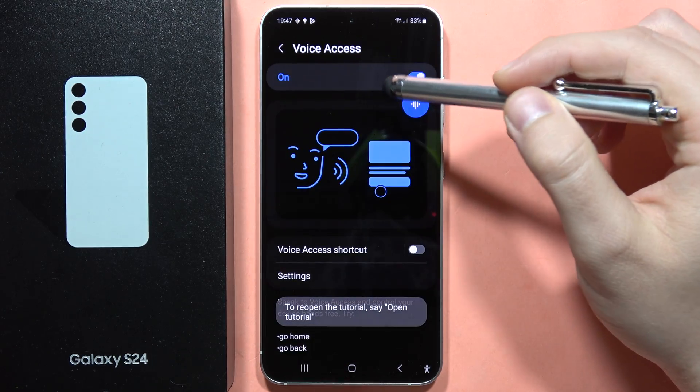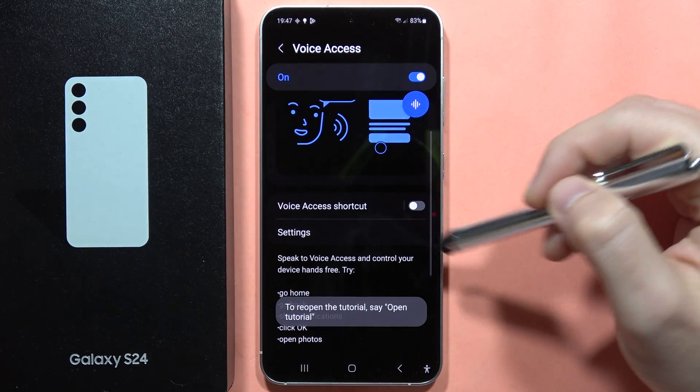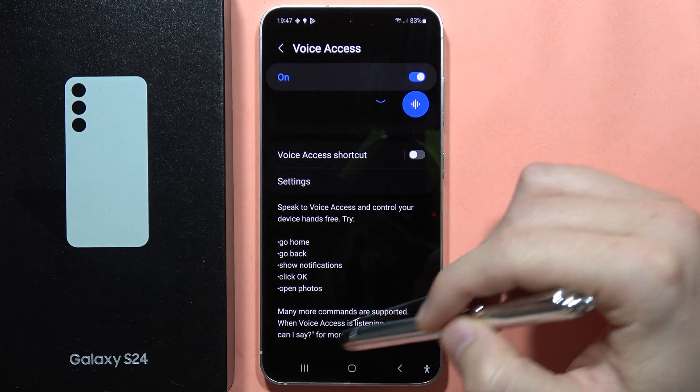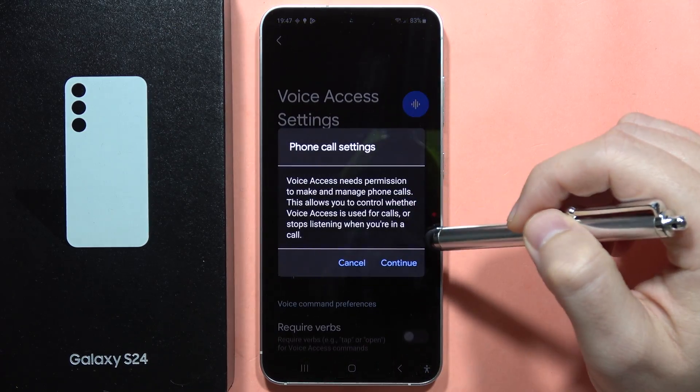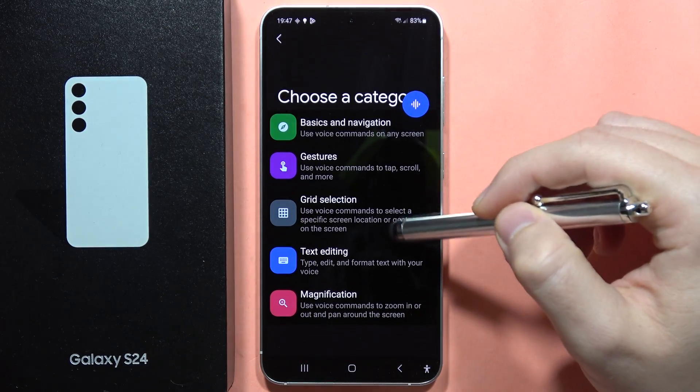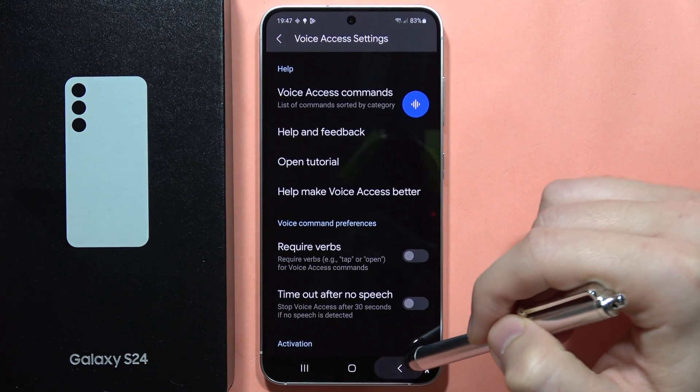We can also quickly turn it off. And now if I want to control my phone, I can find some voice commands right here, and when I go into the settings I can find almost every voice command just from here. So let's try it.